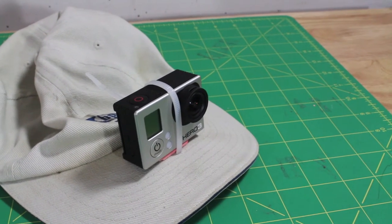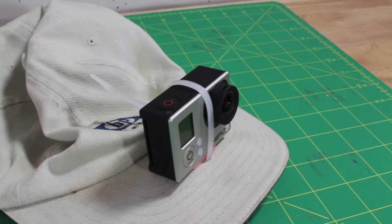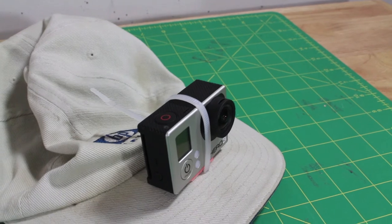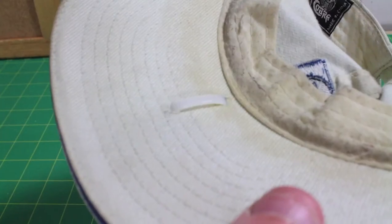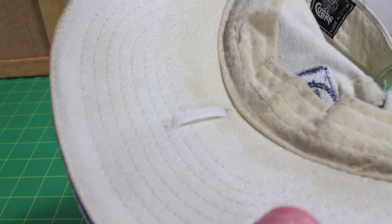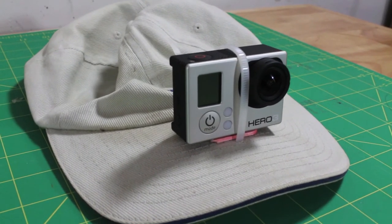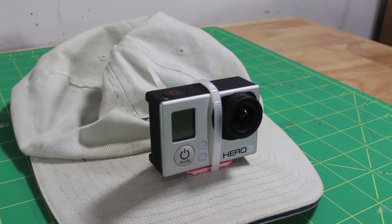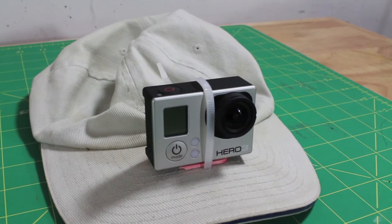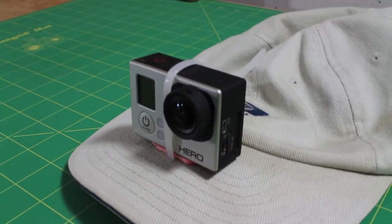Now that you've seen how it attaches to the Radian with a zip tie, it goes on a baseball cap exactly the same way. All you really need is an old sweat-stained baseball cap — I'm sure most of you have one of those lying around. You just cut a couple holes in the bill and slip the zip tie through it. In the front of the camera underneath, you want to put a little popsicle stick or something of equal size to elevate it so it's at the right angle. Then the zip tie attaches exactly the same way as on the Radian. So there's a quick and dirty way to attach your GoPro.